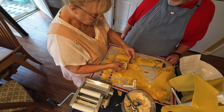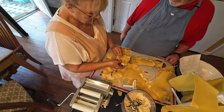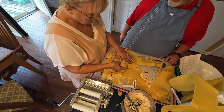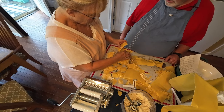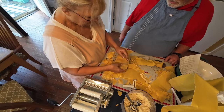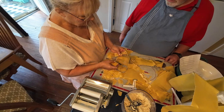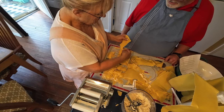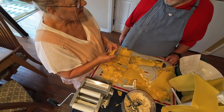Y'all could fill this with anything — you don't have to use chicken. Use beef, pork, or a combination of everything. You could make shrimp ravioli. You could even make a dessert ravioli — put chocolate sauce or fudge in the middle and sprinkle it with powdered sugar. Make it like a chocolate ravioli — that would be good!